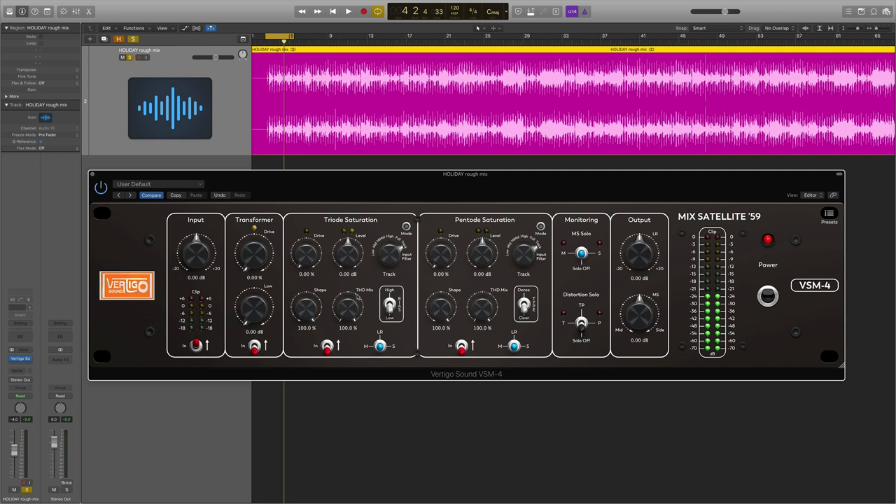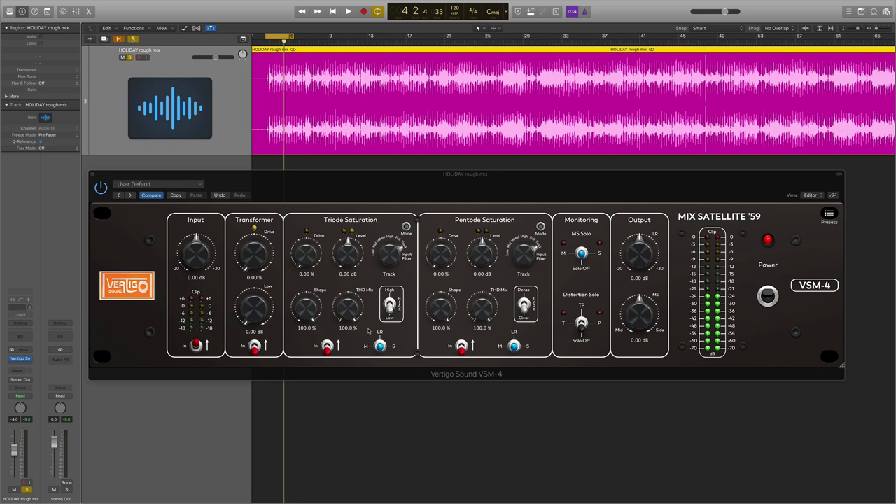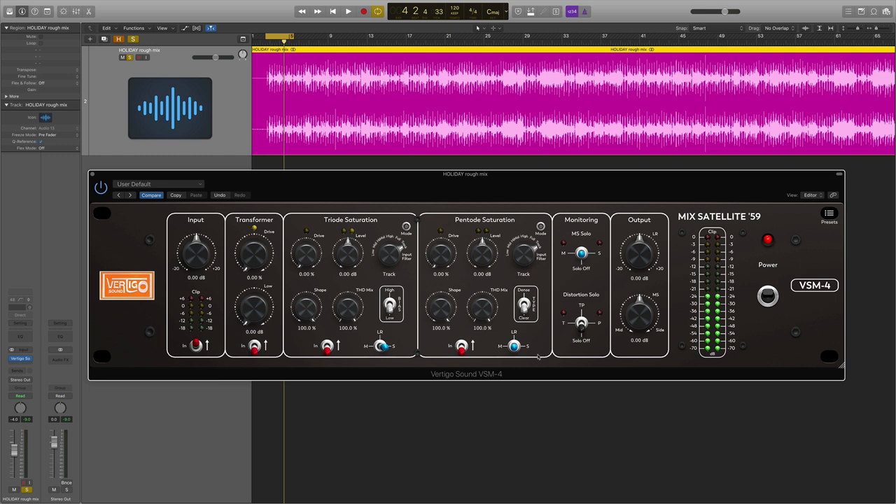The last thing to look at is the mid/left-right/sides section. This doesn't apply to mono sources — in mono it's actually deactivated because it can't do anything. But on a stereo source, we can choose to apply the saturation either to just the middle, to left and right both, or just the sides. We can do that for both of the tube stages, so this adds a mid-side component and a whole other world of experimentation.